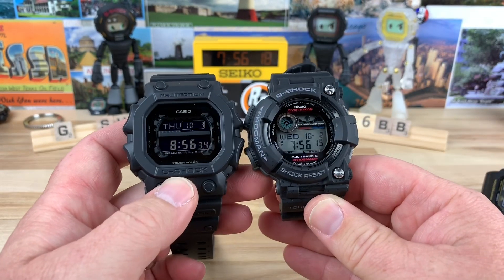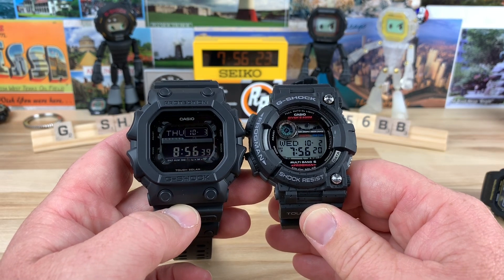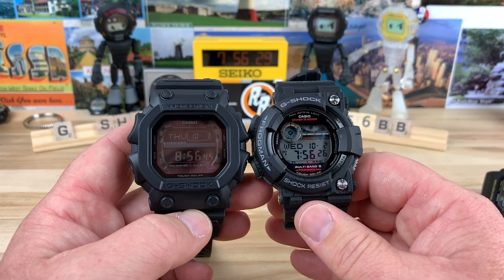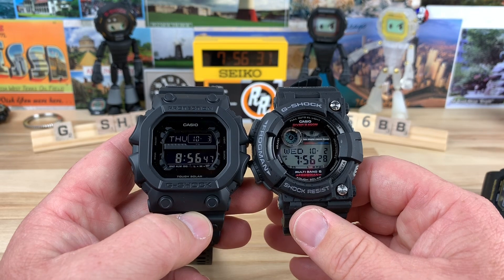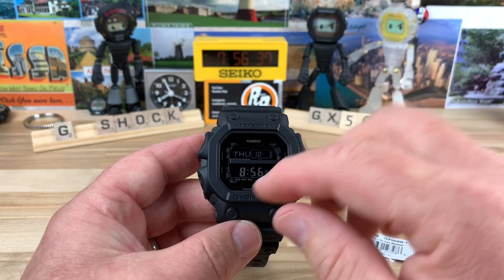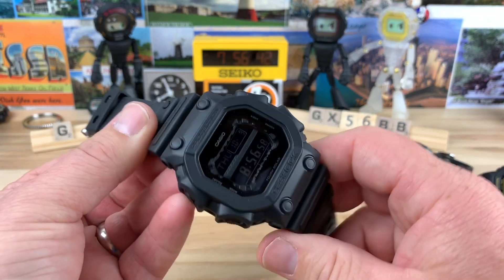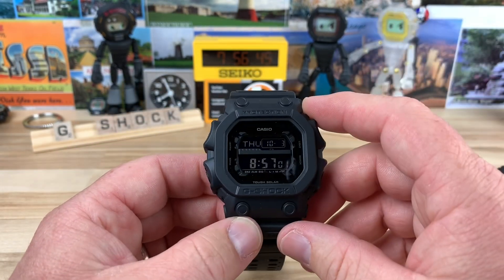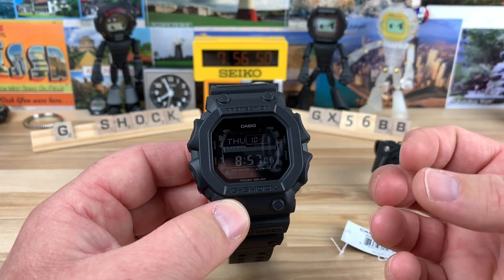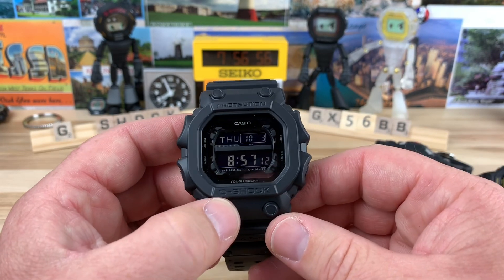Here it is next to the Frogman. You can see it's similar in size to the Frogman, but being that it's square instead of offset round like the Frog, it's going to have a little more wrist presence and look a little more robust. There are different colorways of this — some fancy ones with purple, the positive display, the negative display, and some limited edition ones. It's nice that G-Shock continues to make this one. At $150 retail, and then with a discount code, it's a really good value proposition for the larger G-Shocks.